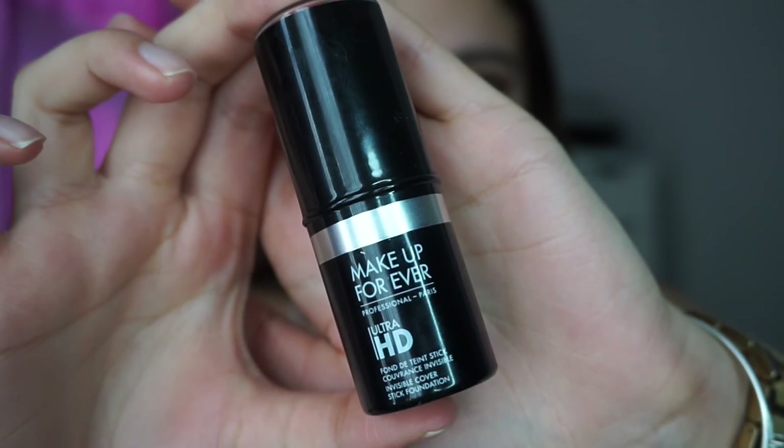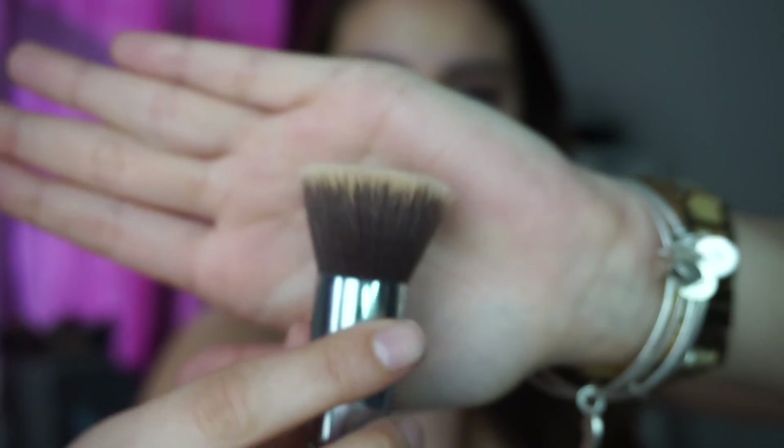Now I'm taking my Porefessional by Benefit and I'm just putting four dots all over my face. After this, with some clean hands, I'm going to blend it into my face with my fingers. Then I'm taking my Makeup Forever Ultra HD Foundation and I'm putting three strikes on each cheek, then one on my chin, one on my nose, and one on my forehead. Then I'm going to buff that out with my Sigma Flat Kabuki F80 brush.